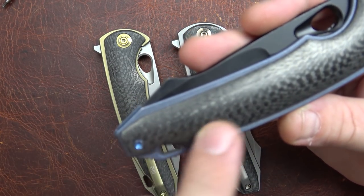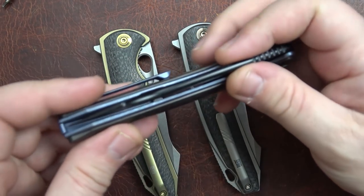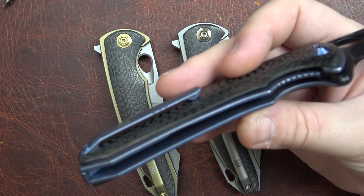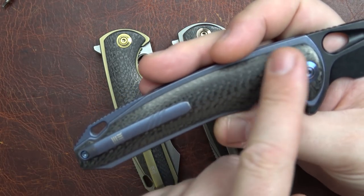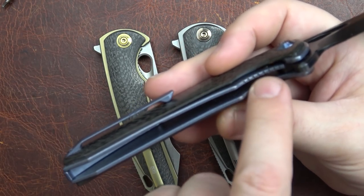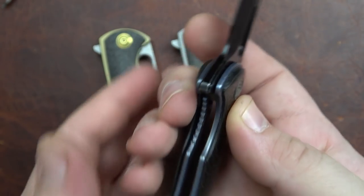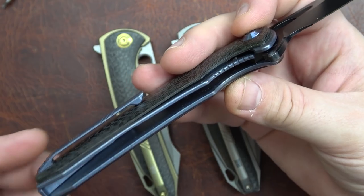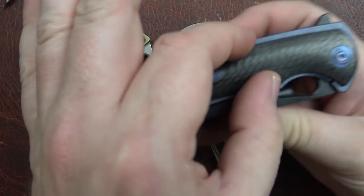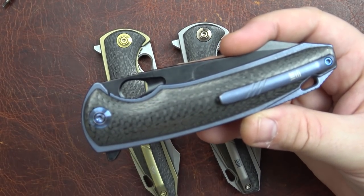Let's look at the construction. We have Wee's standard screws — we know how they work, they're just awesome screws. What we essentially have — and people are going to argue with me about this — is a frame lock, in my opinion, with a carbon fiber overlay. We have a lock bar in here and a lock bar insert. You can see how it locks up down in there, quite nicely, actually a little further than what you can see because of the insert. Because of the way it works with these shadow box scales, I consider it a frame lock with carbon fiber overlay.